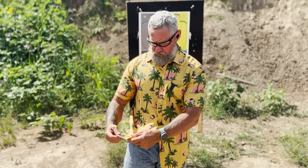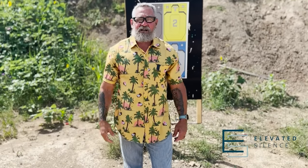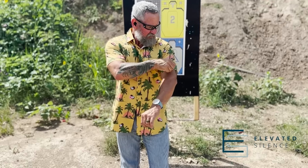It could be a very tight fit that didn't allow a good strip, or the material was very slick. I do like this shirt — it's a Hawaiian-style shirt given to me by Elevated Silence. Key point here: don't be a trend-follower. Try things out and see what works for you.